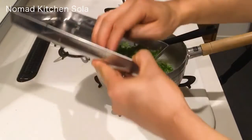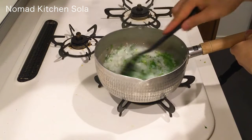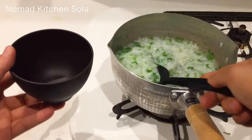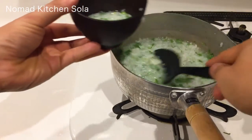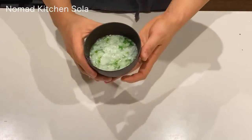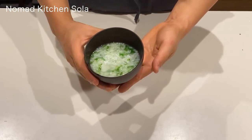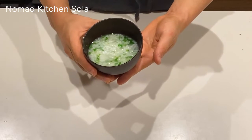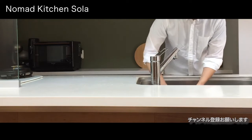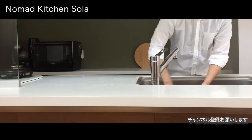It's done. This is so easy to cook, so please try it. Thank you for watching. Don't forget to subscribe to this channel. See you in the next video. Bye.